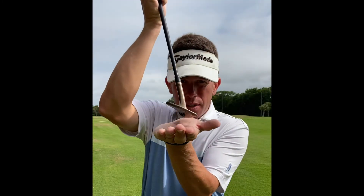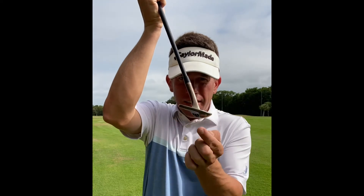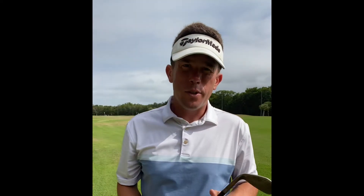By changing a few of those simple setup pieces, that's going to help you activate the bounce on a wedge, which is going to make those tight lies no problem at all.